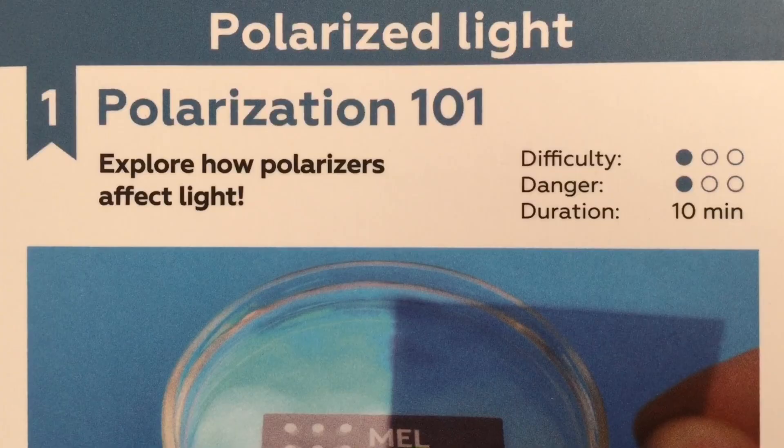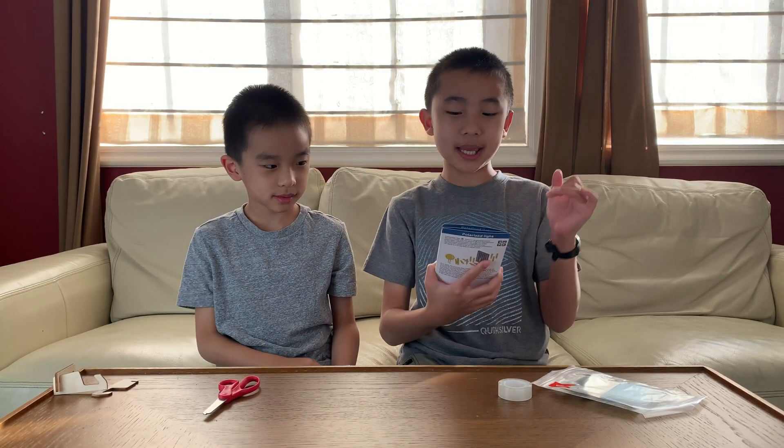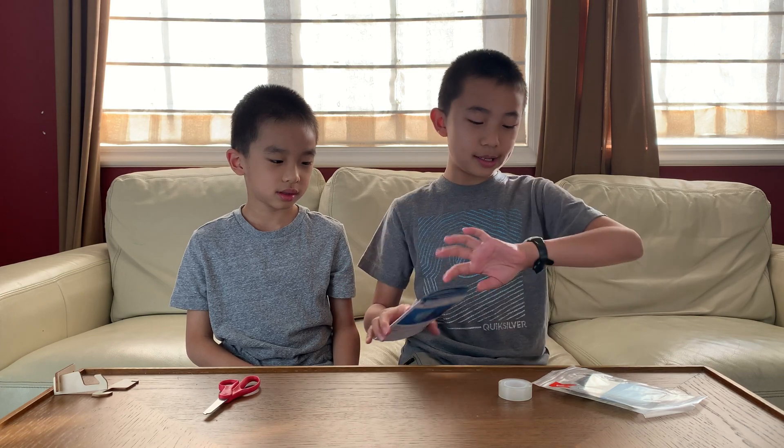Experiment number 1: Polarization 101. The difficulty is 1 out of 3, the danger is 1 out of 3, so it should be very safe, and the duration is 10 minutes.